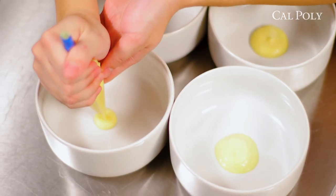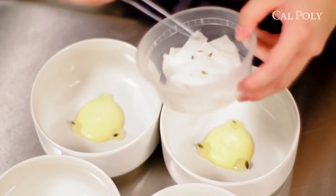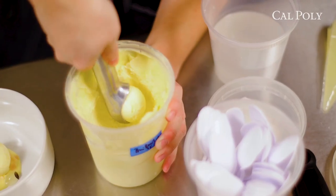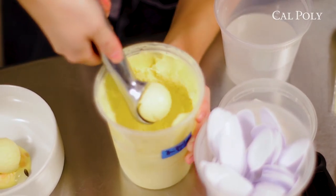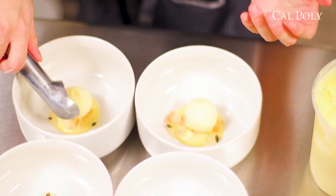The dessert I serve right now is one I'm really proud of — it's a Thai basil ice cream. You have the Thai basil ice cream, and underneath it you have lemon curd. Around the lemon curd you have some lemon gel, then toasted coconut chips underneath for a little bit of texture, and micro Thai basil around it.